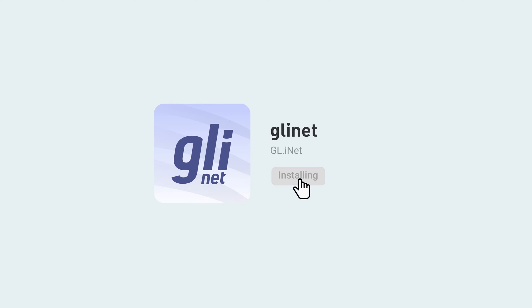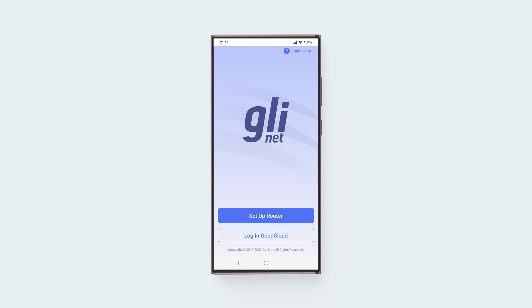To set up a WireGuard client using the GLINet mobile app, search for the GLINet app on your device's app store and download the app. In the app, complete the basic setup and connect it to your router.